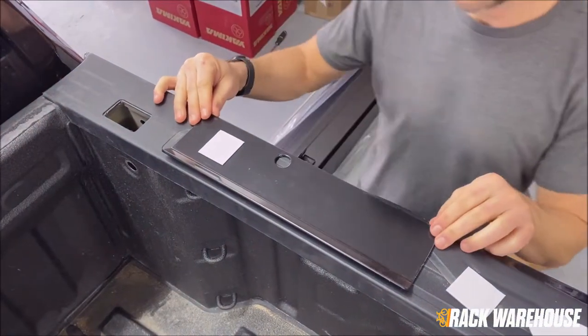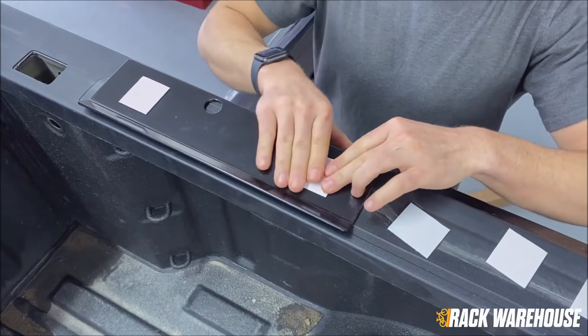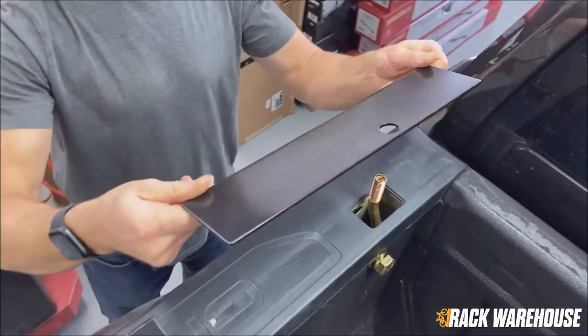Moving on, look at the bed rail plates and apply the double-sided adhesive pads onto the underside. To install them, peel off the film to reveal the adhesive and gently place them over the stake pocket bolts with the taper side facing out.